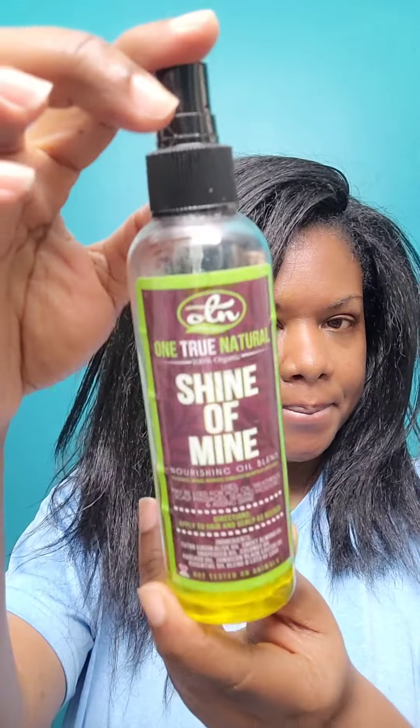Am I the only one that was in the dark concerning flat ironing this type of hair? This is how the back looks — it still looks kinky straight but it looks way more silky, it's more movable. I'm adding a little bit more of my One True Natural nourishing oil blend to add a little more shine and to smooth down any flyaways that might be present.